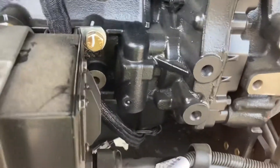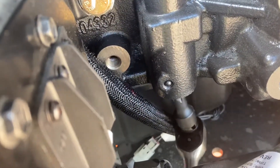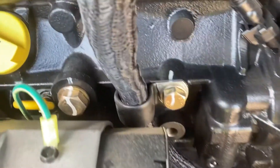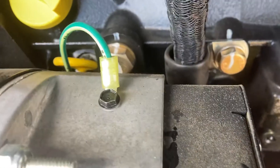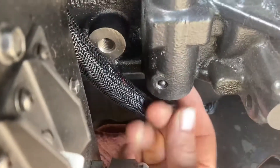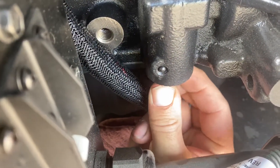Pull that out so you can see what it looks like. When you go to take this apart, break it loose — once it pops loose it turns pretty easily. I'd suggest laying a rag or shop towel down, so when you pull this thing out you can catch any debris. A lot of the time it's just a chunk of block casting from when they cast the engine block that finally breaks loose from the channels.